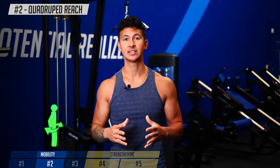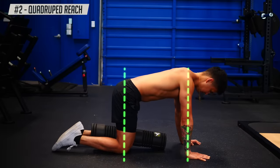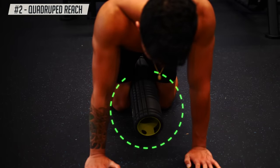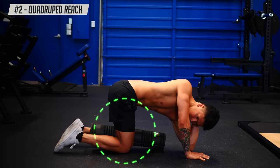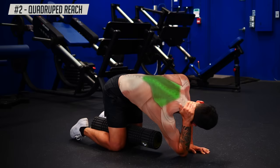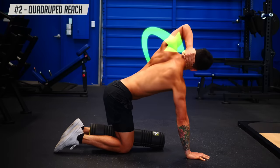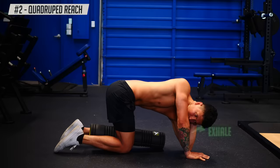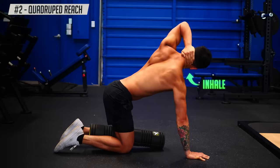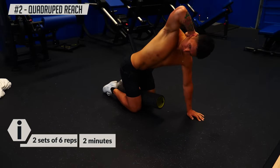Now we're going to use a rotation exercise to loosen the back even more. Grab a pillow or foam roller, get on all fours with your knees under your hips and your hands under your shoulders, and squeeze the pillow or foam roller between your legs — this will help prevent you from cheating. Place one hand behind your head and try to touch your elbow to the opposite wrist, continuing to squeeze the pillow or foam roller. You should feel a deep stretch in your mid back. Then push away from the floor with your planted hand as you rotate your upper back to drive your elbow and head towards the ceiling. In this top position, you should feel your mid-back muscles working to open up your chest. Breathing throughout each rep is essential — inhale on the way down and exhale on the way up rather than holding your breath. Repeat for a total of six reps before switching sides.